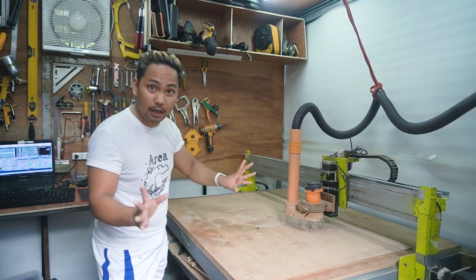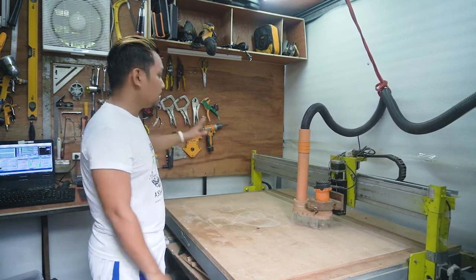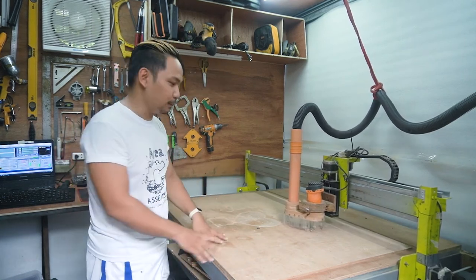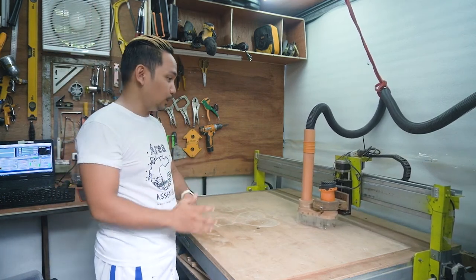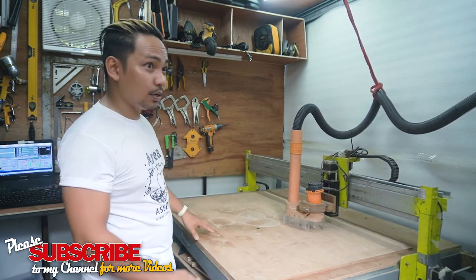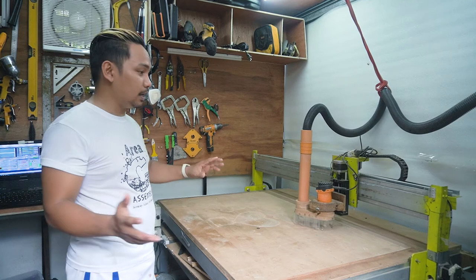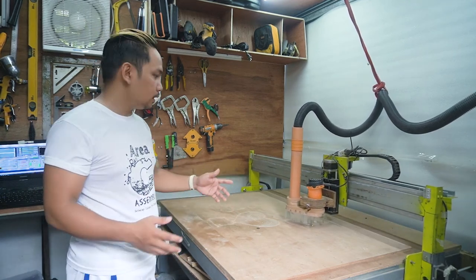By the way, when I built this machine I didn't have this space yet. This is my mini workshop. During the two to three months I was building, the machine was standing in the middle of our living room. I'm glad I finally have this small space for it.